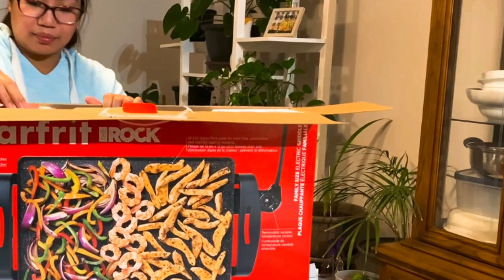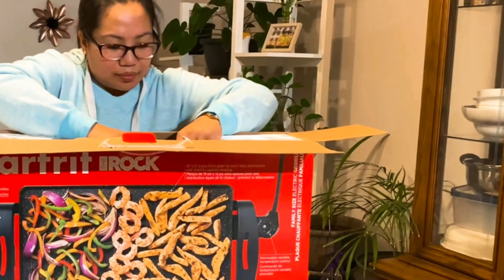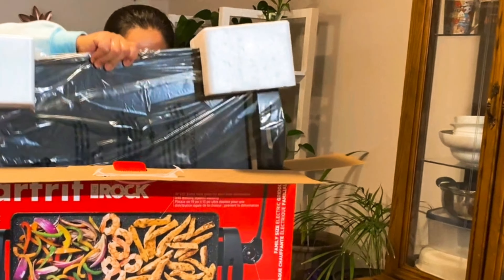Welcome back to Novidya Rampa channel. Good evening to all of us, and today's video is unboxing my present from Christmas. The brand of this grill is Starfret.